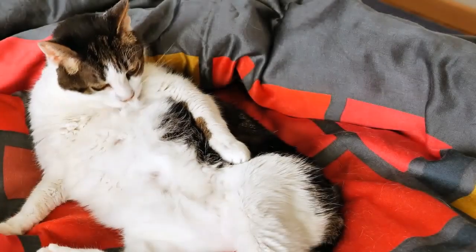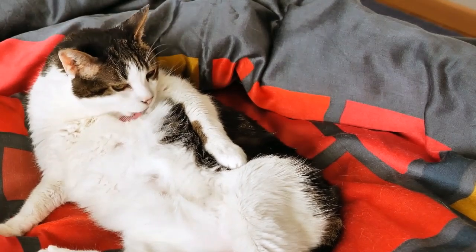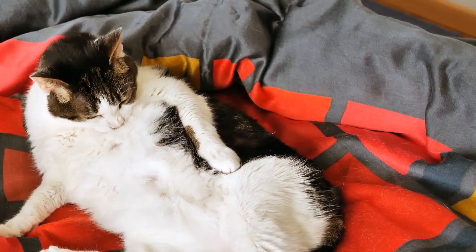The feline tongue. It feels like sandpaper, doesn't it? In this video, I'll talk about how the tongue works, what cats use it for the most, and that texture — what's that really all about?